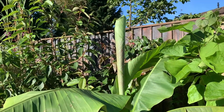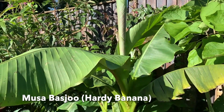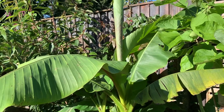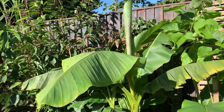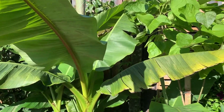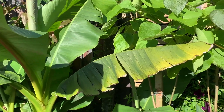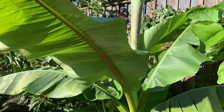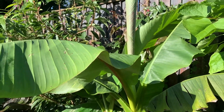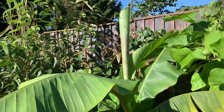Next we have the magnificent Musa basjoo, one of the hardiest banana plants that we can grow here in the UK, and it surely doesn't disappoint. I love this plant — the size of the leaves on it, even when the wind has had a good go at them, it just adds to their authenticity. These paddle-like leaves are beautiful. It pushes out a new leaf pretty much each week, if not each week and a half.